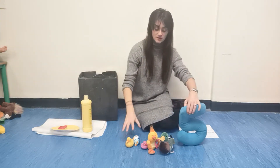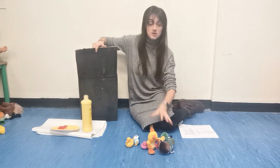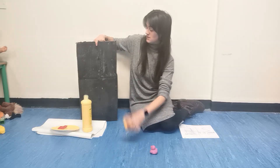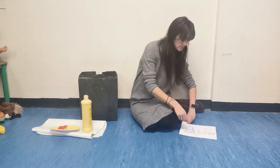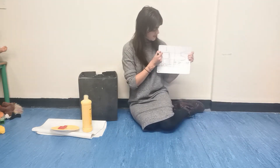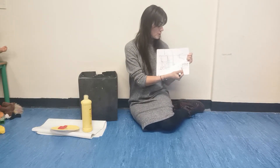Five little ducks. Number five, back in the box. Five little ducks, back in the box. Box is finished. It's time for five little ducks. One, two, three, four, five.